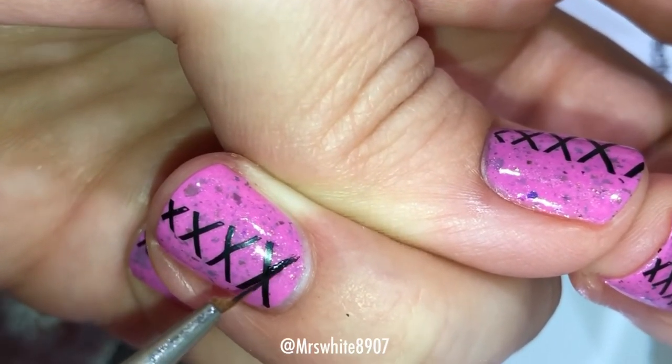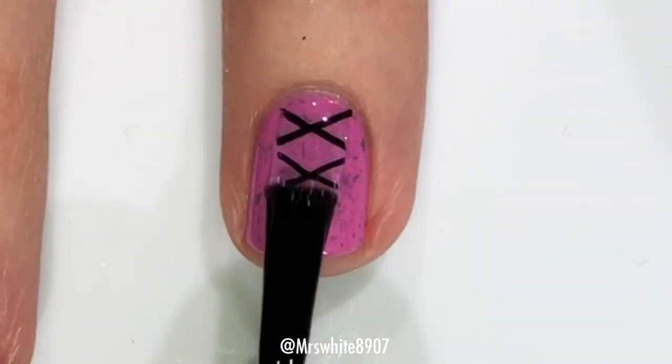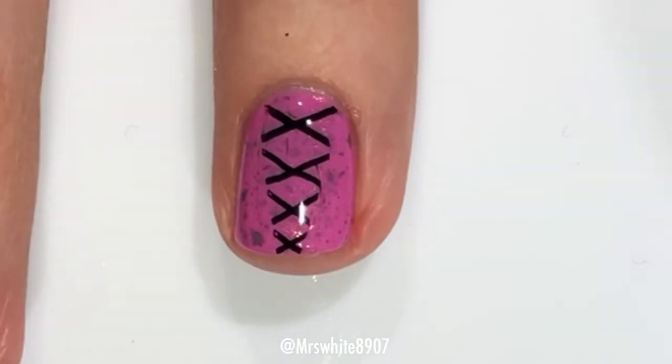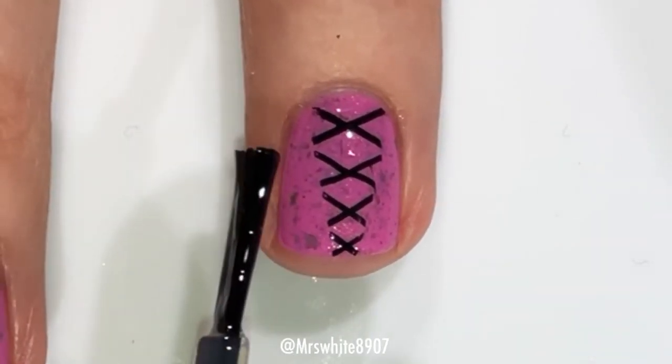Easy fix, not a big deal. And then of course once it was dry, the last step is just applying a glossy top coat to seal it all in.